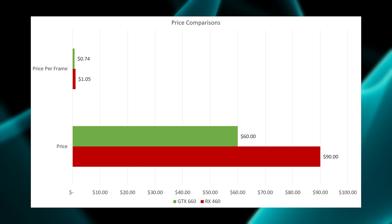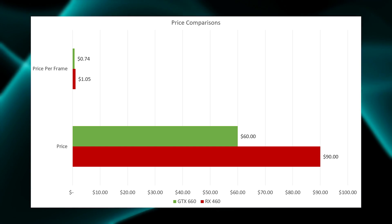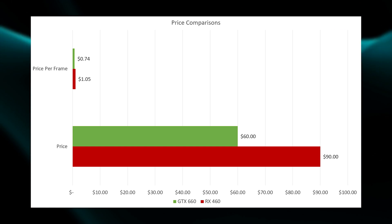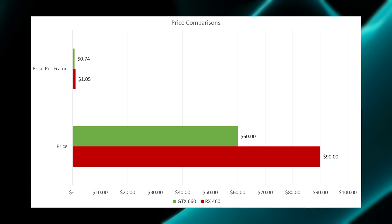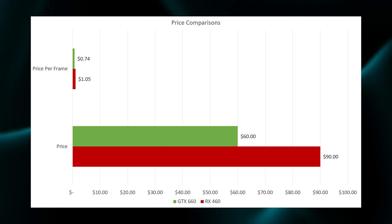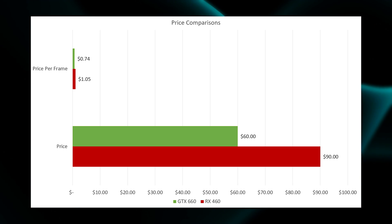Things get more interesting when we consider price. A brand new RX 460 runs around $90 and is still hard to find much under that, even used — though I've seen them go as low as $70. The GTX 660 can be had for around $60. Averaging the cost per frame across our four titles, the GTX 660 comes out to only 74 cents per frame, while the RX 460 is $1.05 per frame. So the better value right now is the GTX 660, at least on paper.